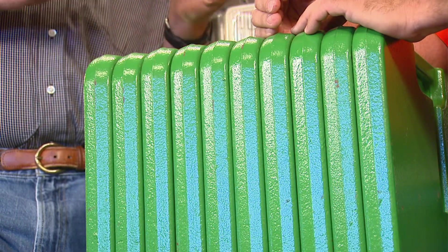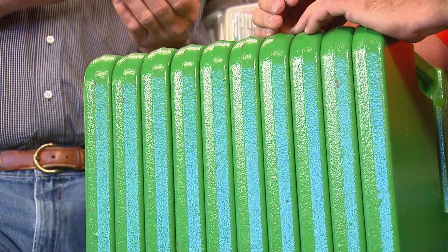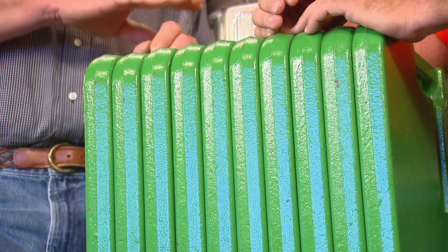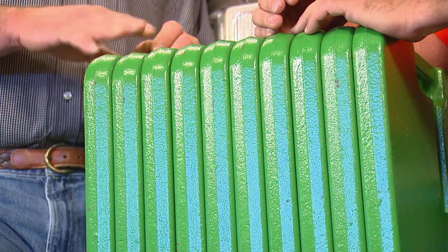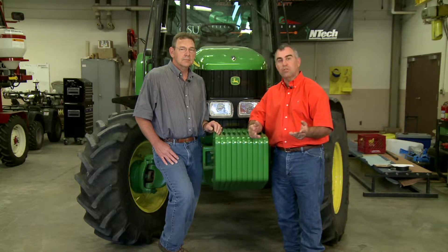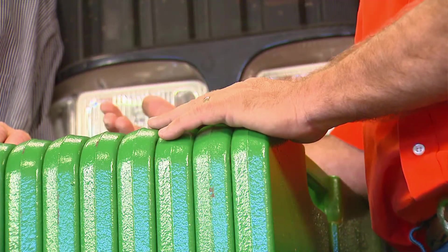Your tractor manual will tell you what weights you need for that horsepower rated tractor and what the distribution between front and back weights are, whether you're using cast iron or fluid. Check your manual, and there's also some good information posted on the SUNUP website — a couple of fact sheets on tractor performance that'll be helpful when you start thinking about making sure you've got the weight right.